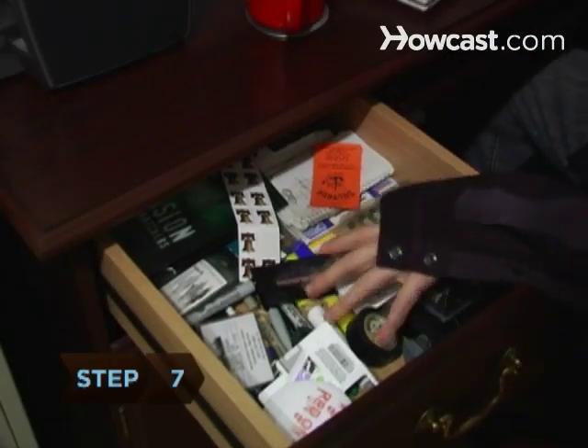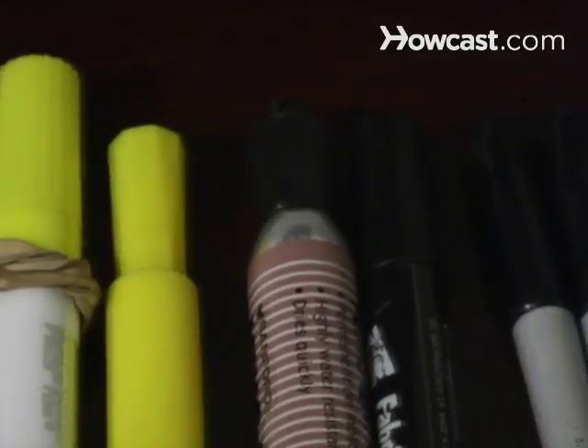Step 7. Organize your area so that you can find what you need quickly. You'll take your at-home job more seriously if you treat your surroundings seriously.